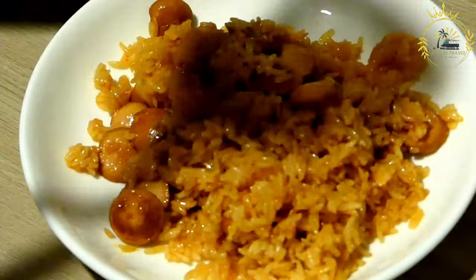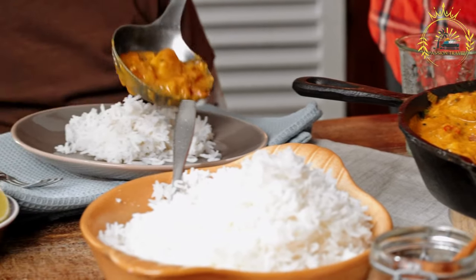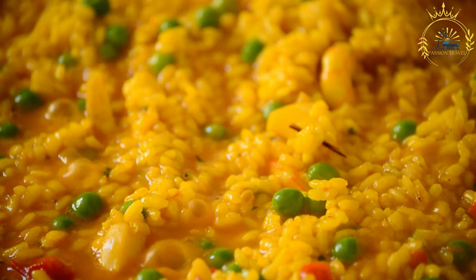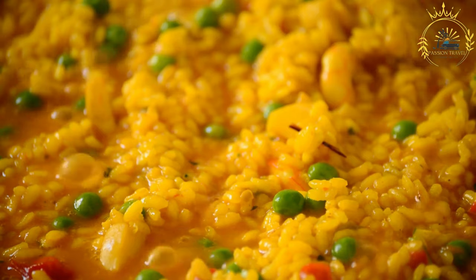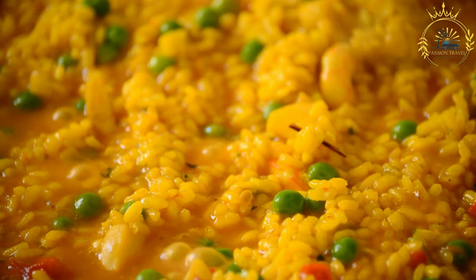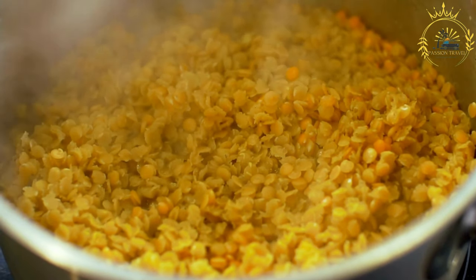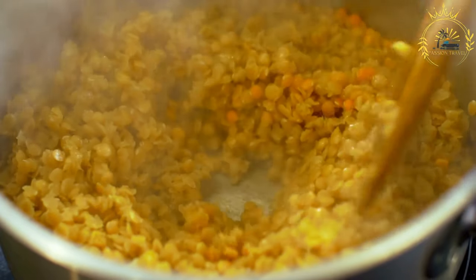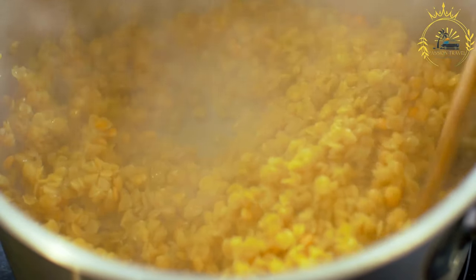In a large heavy-bottomed pot, heat the oil over medium heat and sauté the minced garlic, chopped onion, and scotch bonnet or habanero pepper for two to three minutes until the onions are translucent and fragrant. Add the washed rice, stirring to coat it with the aromatic mixture, and cook for about two to three minutes until slightly translucent. Pour in the coconut milk and water, add the drained pigeon peas or kidney beans, thyme or ginger, and season with salt and black pepper.